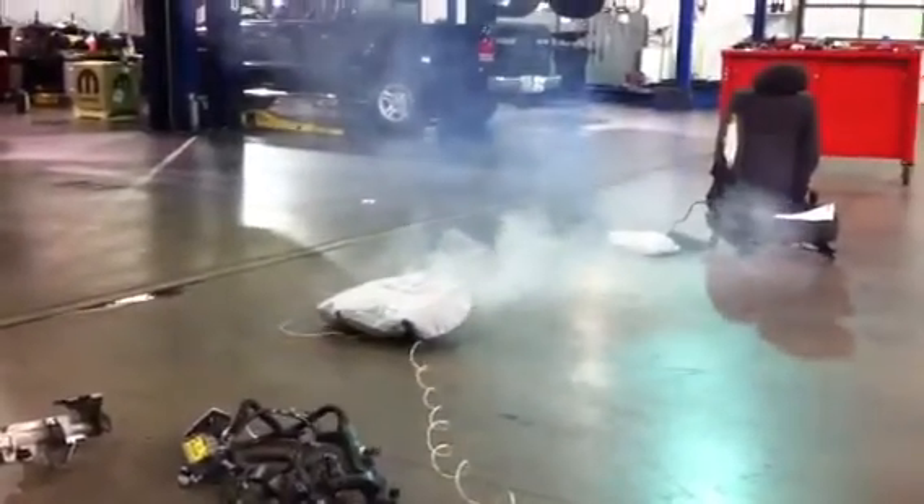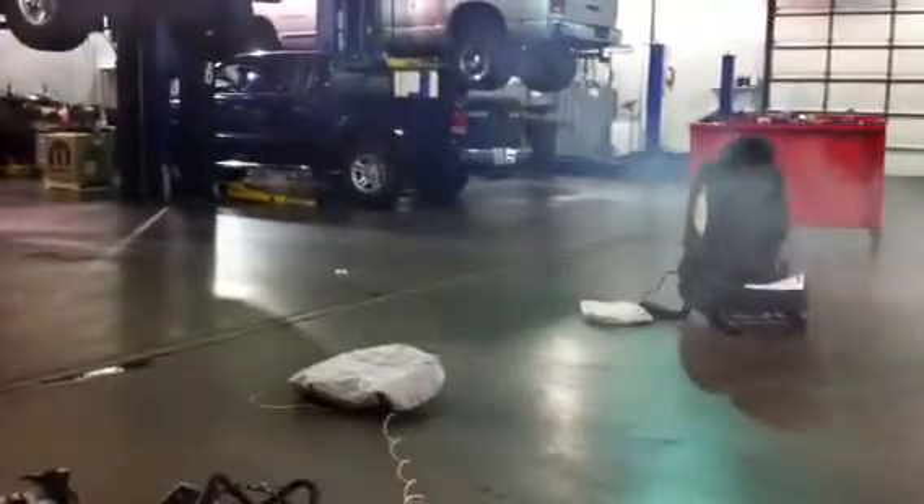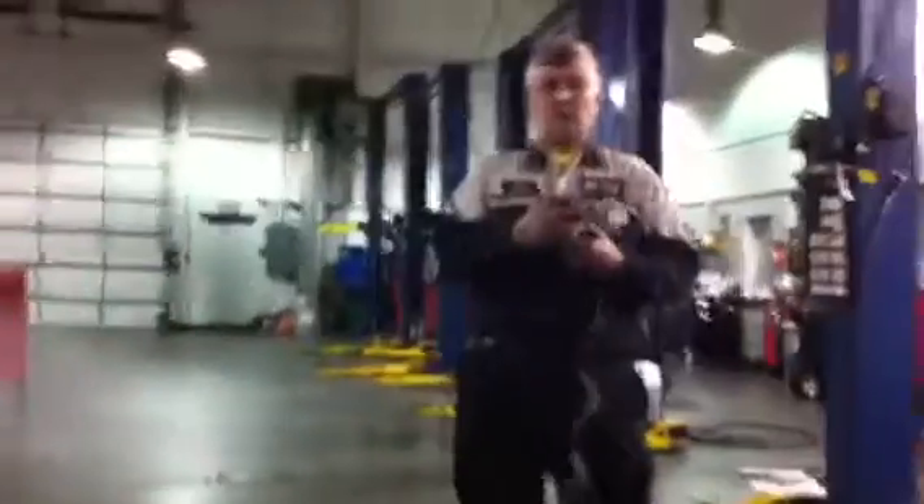Wow. That is what a driver's side airbag would do. There's all that smoke and all that stuff. It's fully — just saying — it does all that because it's not attached to anything. It's just sitting out here hoping gravity will keep it down.